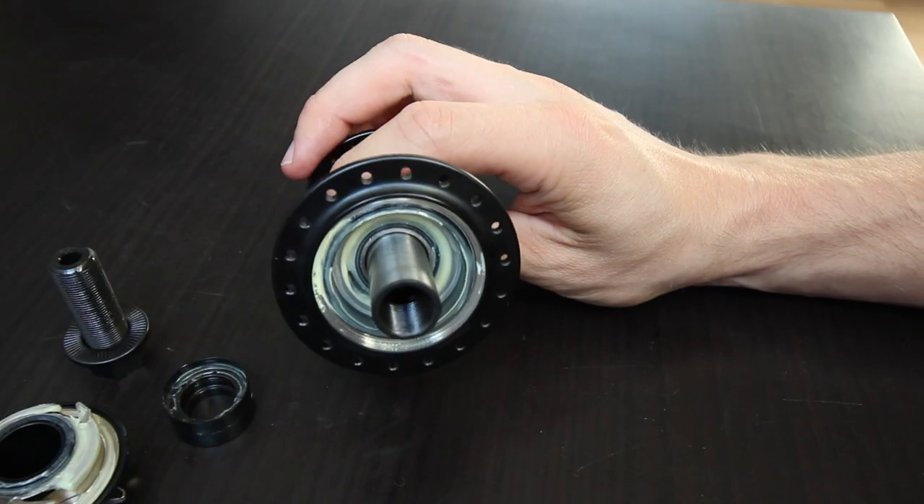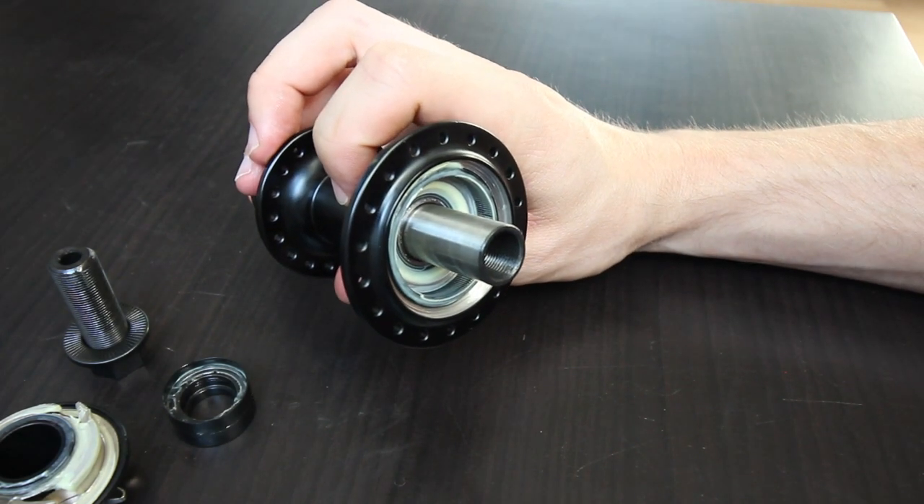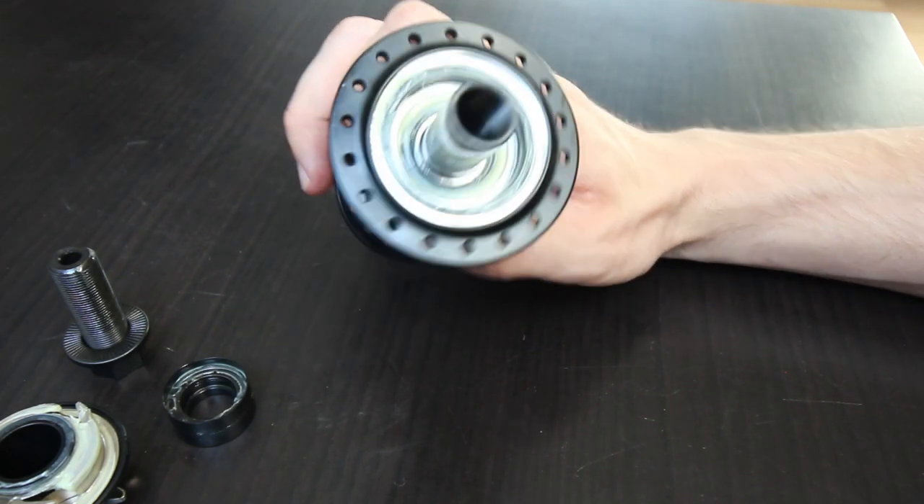The hub in general is a pretty light hub. The hub shell design is very basic — it looks well machined and the bearings fit in nicely. There's a lot of grease in the hub, which tells you that the people who manufactured this hub actually put in the effort to properly grease it. So you know it's well made and they did not cheap out.